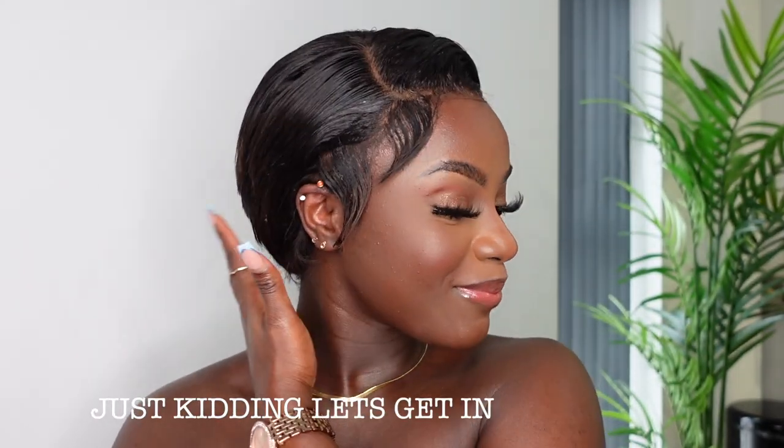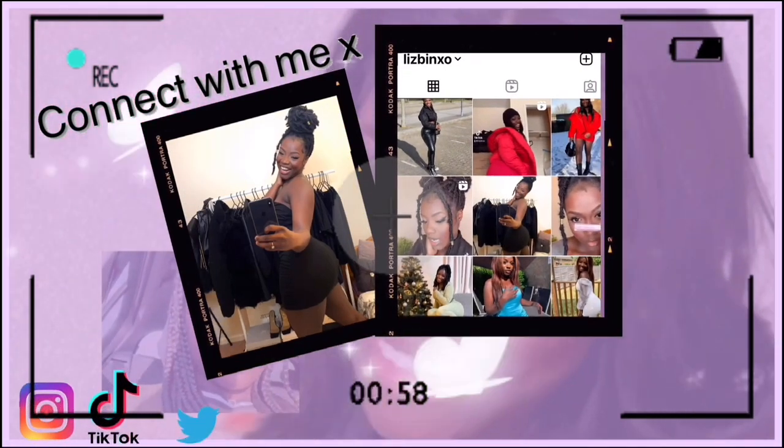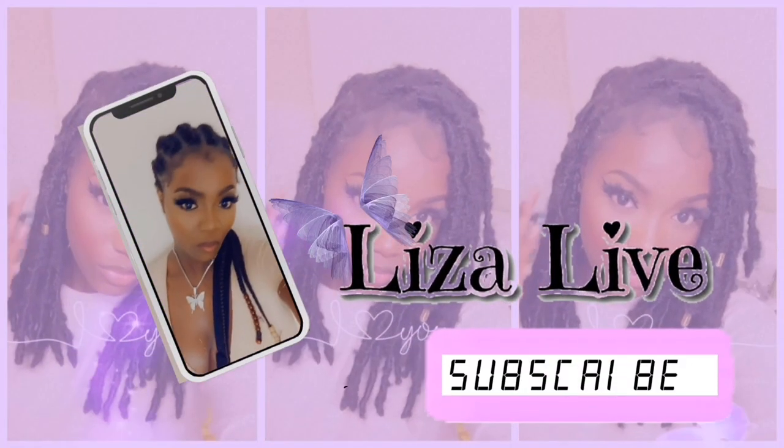What's happening lovely people, thank you so much for clicking on my video. My name is Liza Live and welcome back to my channel. In this video I've got a hair transformation for you guys. My mom basically gave me this really old wig, and you would have seen the old picture and how I've managed to transform it into this lovely — I don't know, is this a pixie cut? It's short but it's a cute cut, that's what we're calling it. It's really giving.